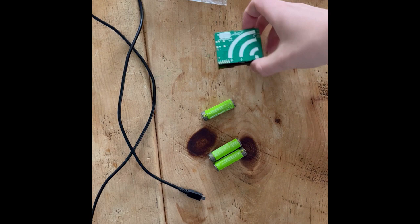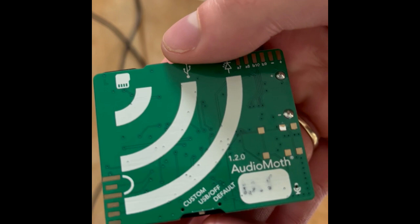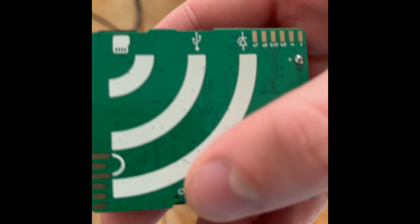So this is your AudioMoth. It's a piece of purpose-built bat tracking equipment. As you can see it's got three switches on the side here. The middle one is USB slash off — that's what you're using when you're calibrating it or when it doesn't need to be recording. And custom is for using custom recording settings which we'll be using for this project. Don't worry about the default settings because they won't be needed.